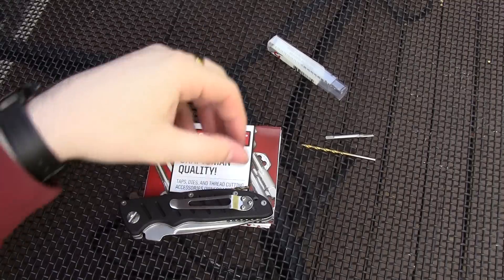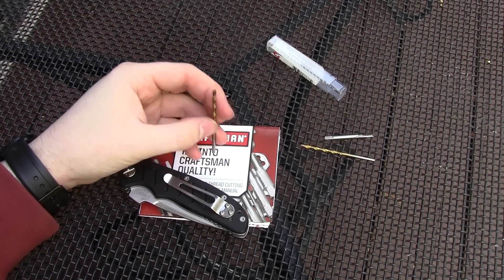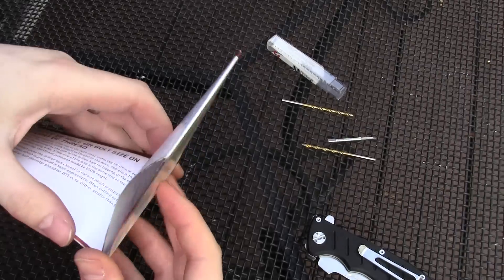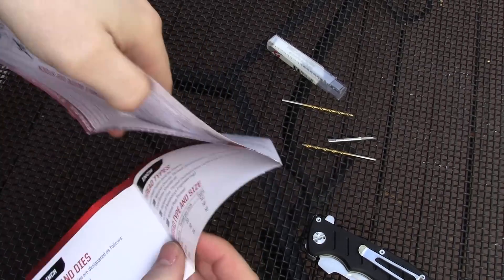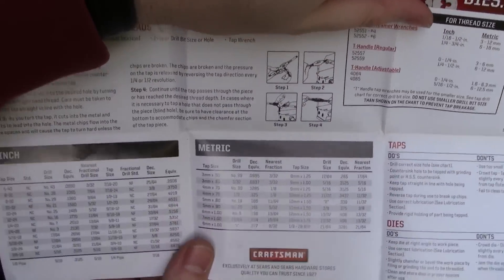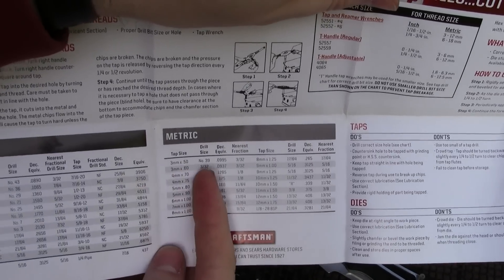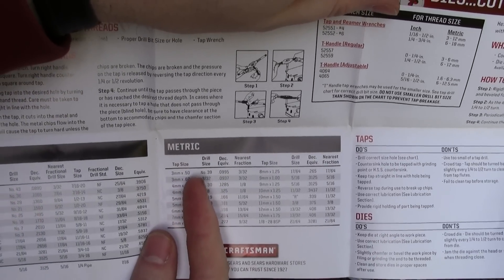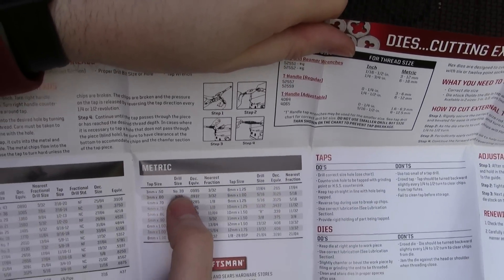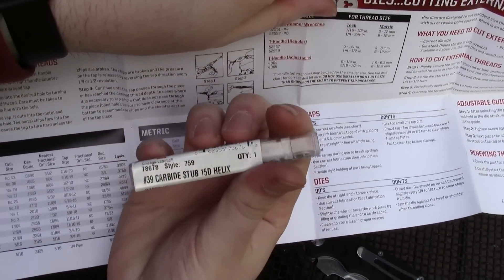So I picked the drill bit size from the handy chart in the tap set instructions. I needed a metric threaded hole — 3 millimeter with 0.5 thread pitch. I checked the chart: number 39 drill bit. That's what I got.